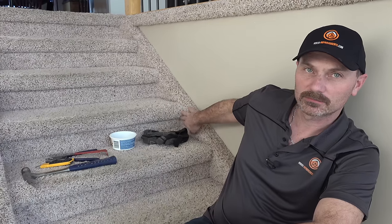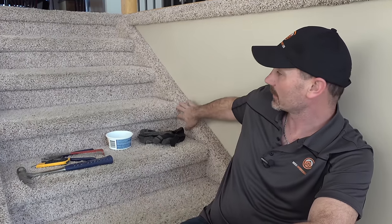Hi, I'm Shannon from houseimprovements.com, and in today's video I'm going to show you how to remove the carpeting from these stairs, as well as the underpad and the carpet on the side of the stair here as well.